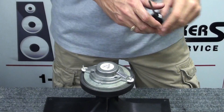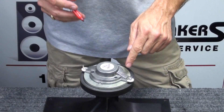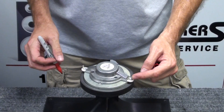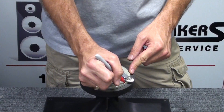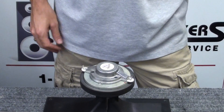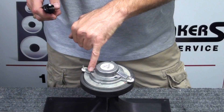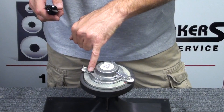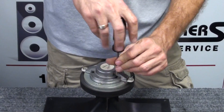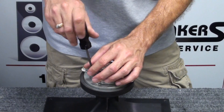On the JBL 2418H and H-1, you'll notice they give you a larger terminal and a smaller terminal. The larger terminal is your positive connection point. We like to mark the top plate of the magnet with a little red indicator to let us know which way the original diaphragm was installed. On the JBL 2418 drivers, we have three Torx screws that are T10 size, so we'll use our T10 Torx driver and remove these three screws first in order to remove the top plate and the old diaphragm from the magnet.